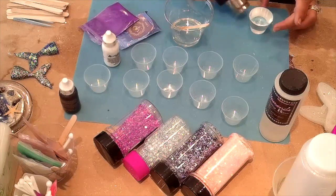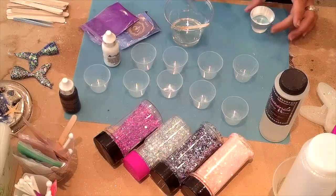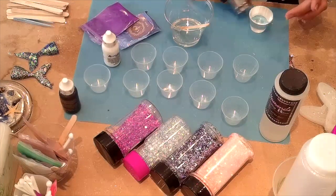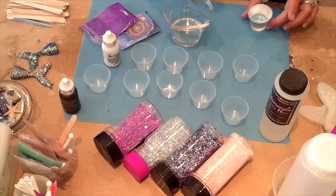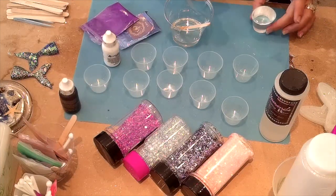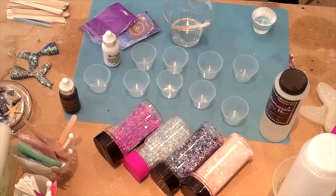I'm not so worried about bubbles for this cup because I'm going to use the epoxy method — mixing all my colors in with the epoxy and then applying it to the cup. I'm a fast mixer so I do get a lot of bubbles, but heating up Part A with Artworks helps a lot.